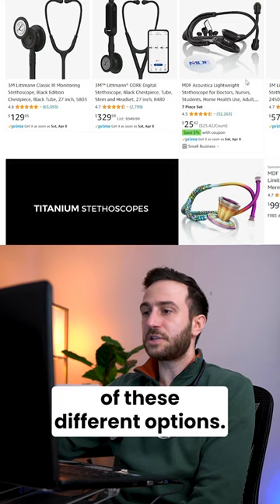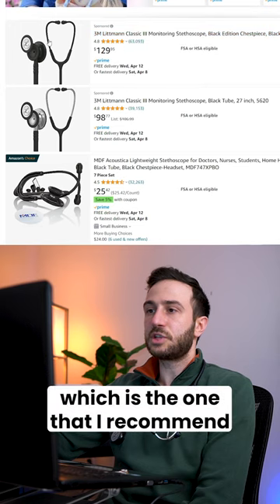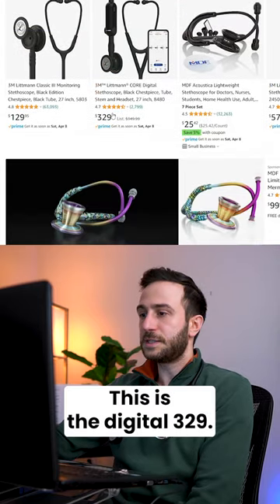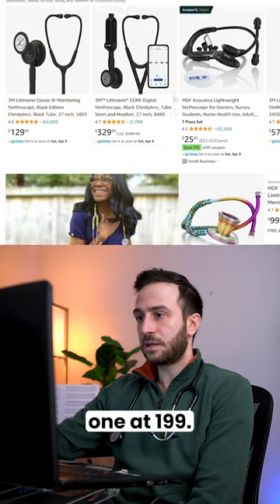Let's look quickly at the prices of these different options. The Classic Class 3, which I recommend for medical students, starts from $129. The digital stethoscope is $329, and the cardiology one is $199.